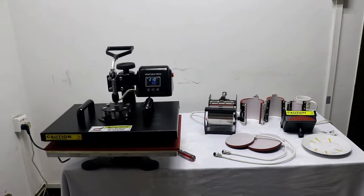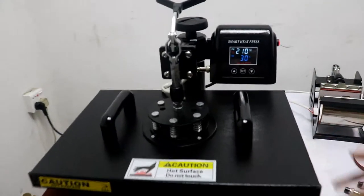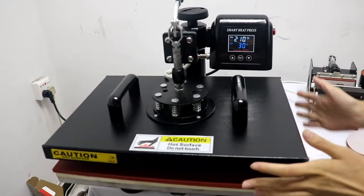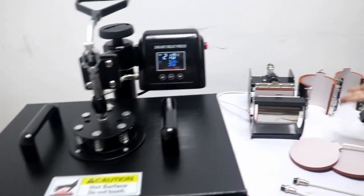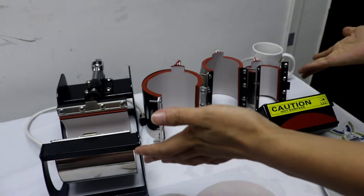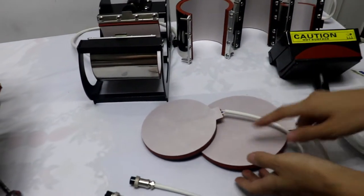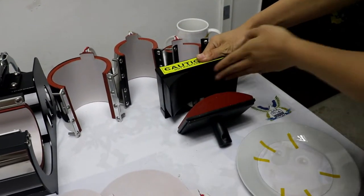This is our Convoy Transmission 8-in-1 combo. This size is 32 cm by 45 cm. This is the mug pie part: 1, 2, 3, 4 — 4 mug pies. And this is the dish plate pad: 1, 2. And this is the cup pad. This is the heating plate — it's an aluminum plate.